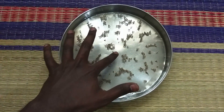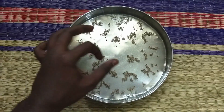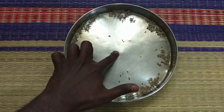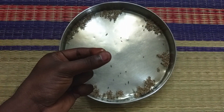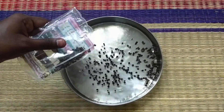Now, the water is light. Let's take a little bit of water and try the experiment with the water.